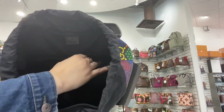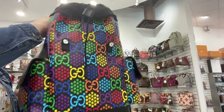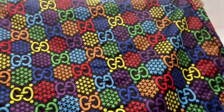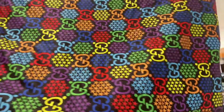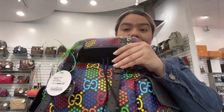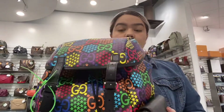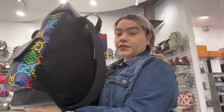You do have a back pocket here as well. It does come with the matching dust bag, which is pretty huge. It is very roomy on the inside — you can add your laptop, or if you're traveling you can add clothing or small essentials.